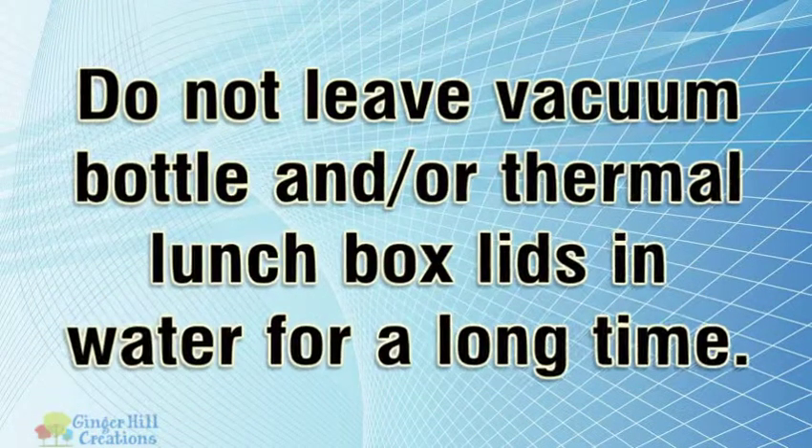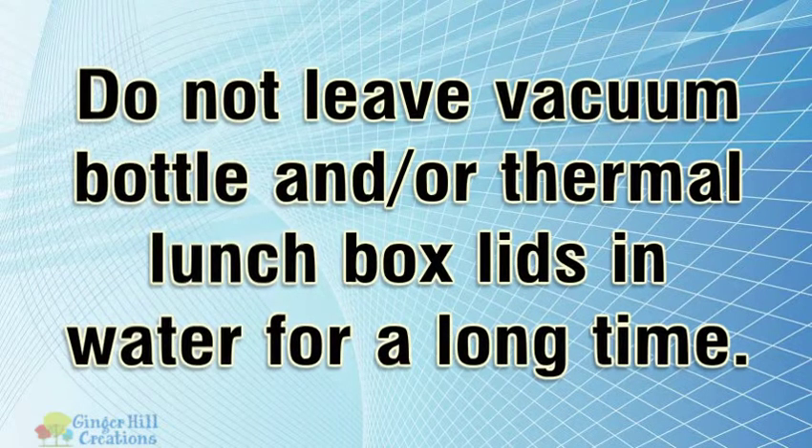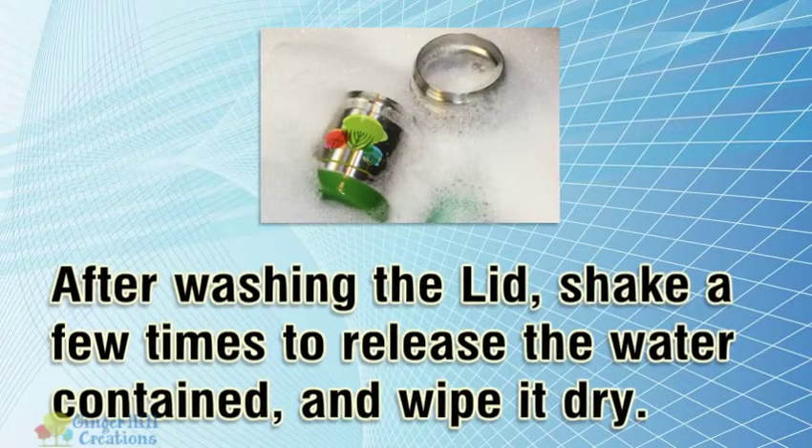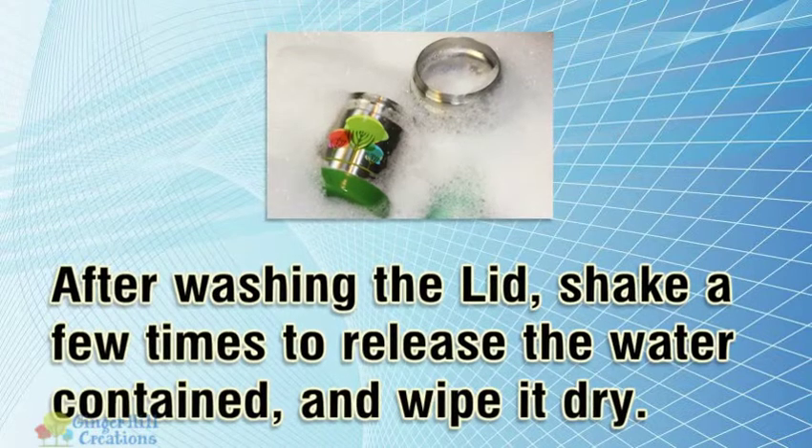Do not leave the vacuum bottle and/or thermal lunchbox lids in water for a long time. After washing the lid, shake a few times to release the water contained, and wipe it dry.